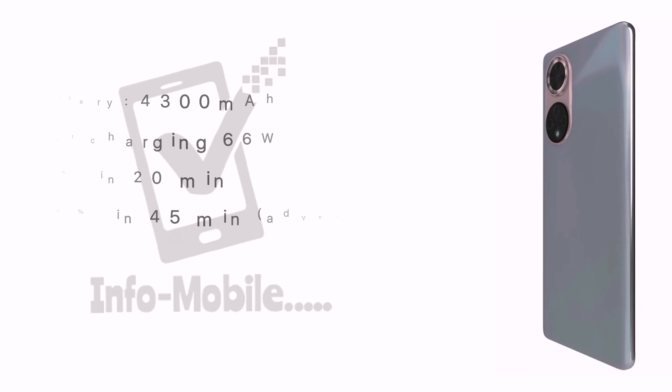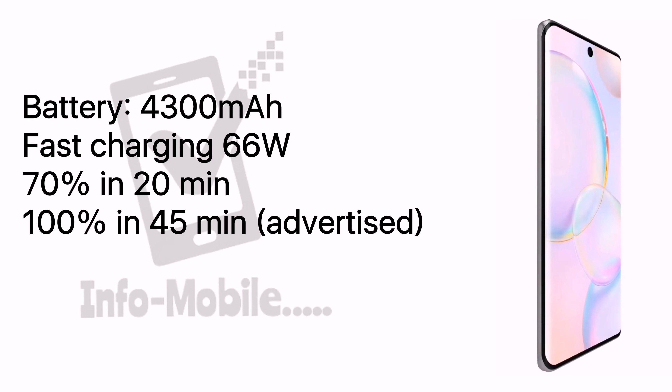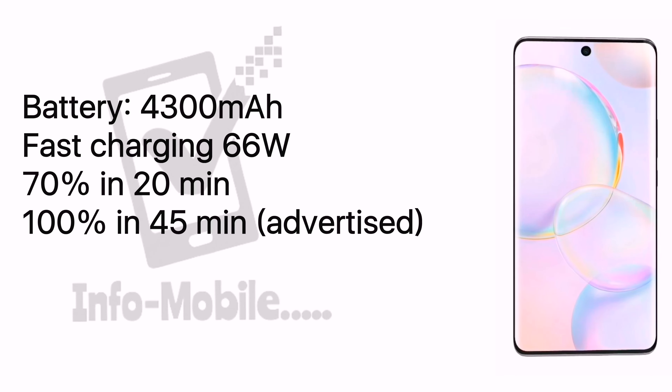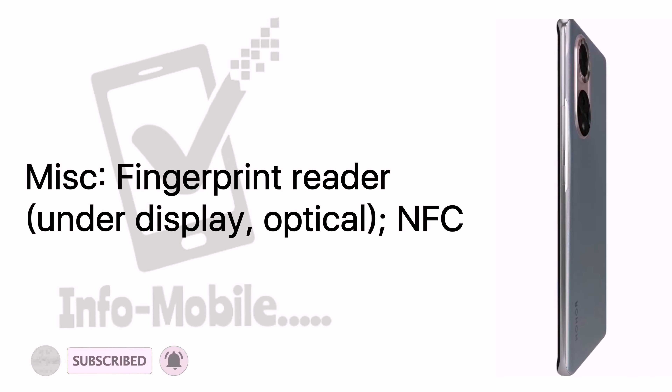The Honor 50 battery capacity is 4300mAh. The mobile supports 66W fast charging, which charges the mobile to 70% in 20 minutes and 100% in 45 minutes. The Honor 50 also has an under-display fingerprint reader.